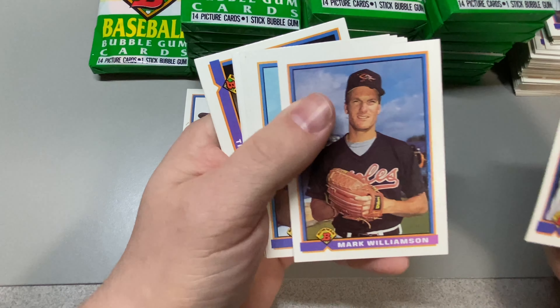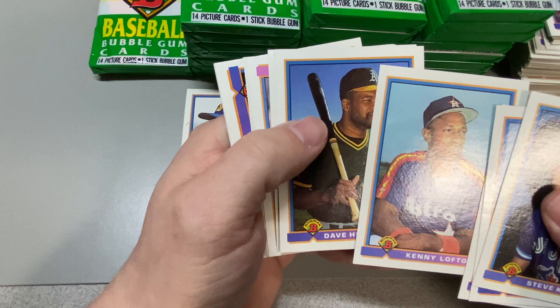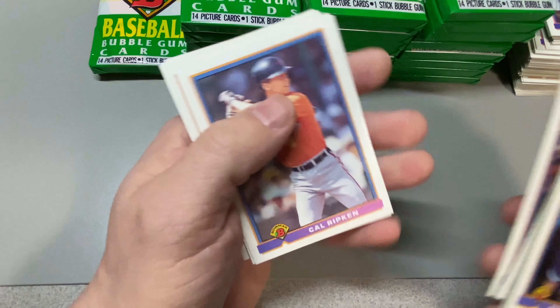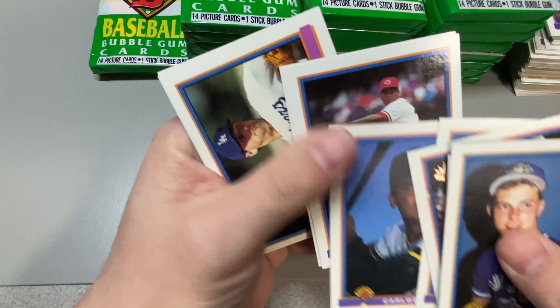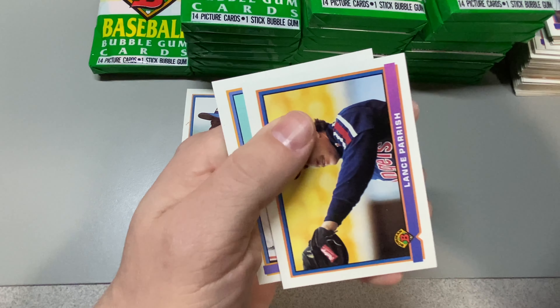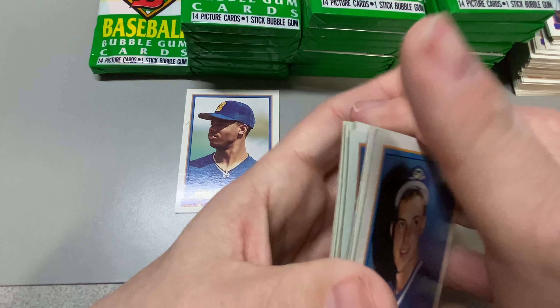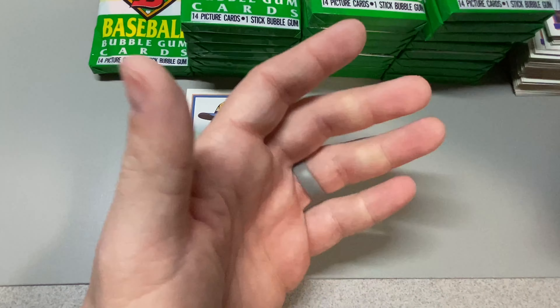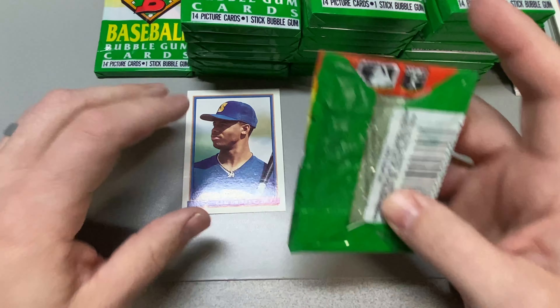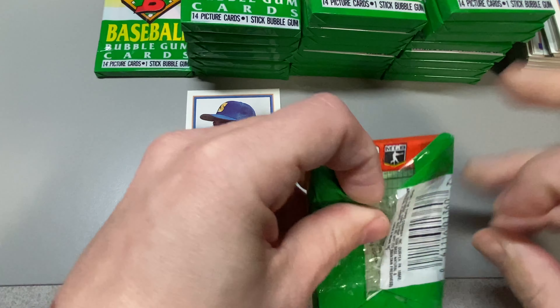Curt Schilling. Lofton — that's a rookie. Rickey Henderson, Stolen Base King. Cal Ripken. So far, this pack would have been amazing back in the day. Pretty cool, good stuff there. Still say Griffey's the best one of them all.